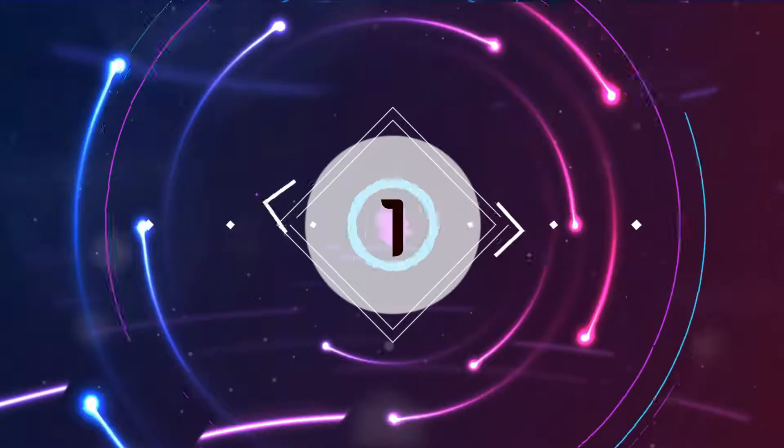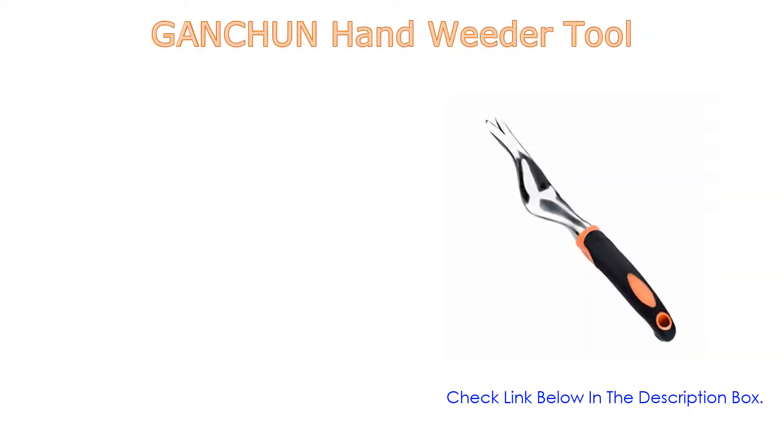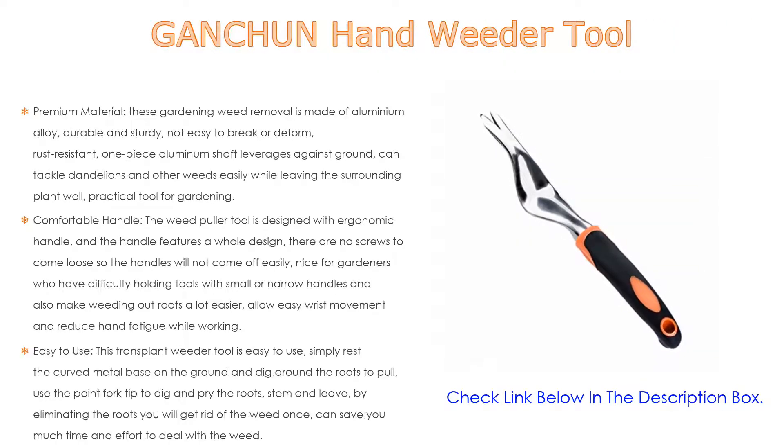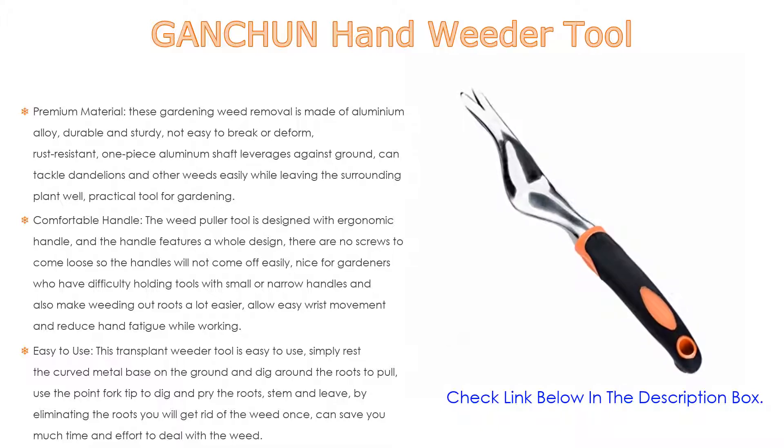Number 1. The Ganchuan hand weeder tool is the most popular product in our experience, and we found some great features. Such as premium material — the ease gardening weed removal tool is made of aluminum alloy, durable and sturdy, not easy to break or deform. Rust resistant, the one-piece aluminum shaft leverages against the ground and can tackle dandelions and other weeds easily while leaving the surrounding plants well. A practical tool for gardening.